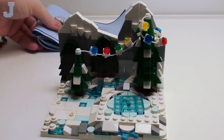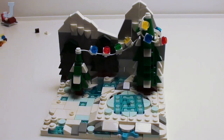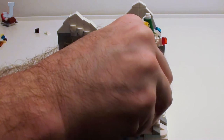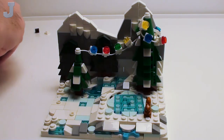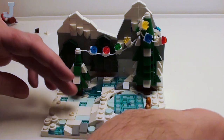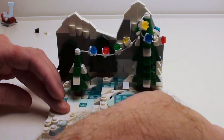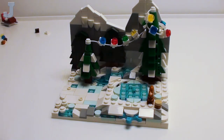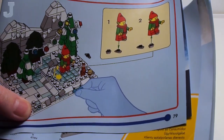Looks pretty good so far. And a squirrel — and a homemade acorn. What they did is they just took one of these dark orange plates, shoved it here, and that's an acorn right there. And we've got a blue hand floating in there.